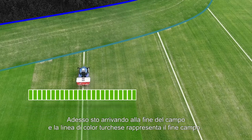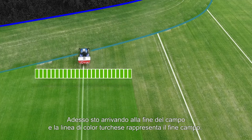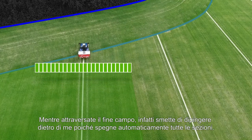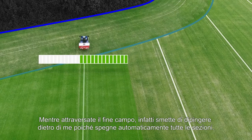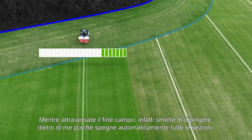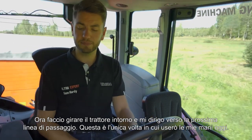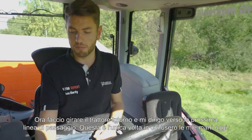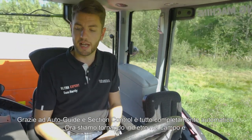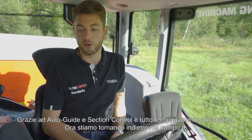Here I am right now actually coming up to the end of the field, so you'll see this turquoise line is the headland. As you cross over the headland, you'll see that it will actually stop painting in behind me — it will turn off the sections fully automatically. Now I'll just spin the tractor around and head up the next way line. This is about the only time I'll be using my hands today, because with auto guide and section control, it is all fully automatic.